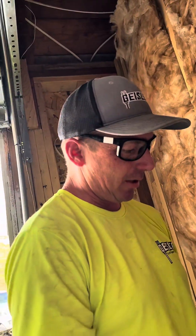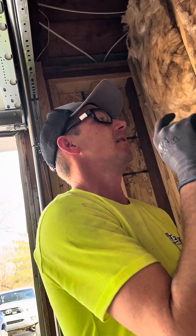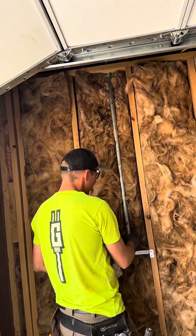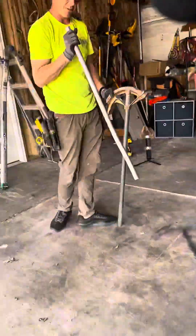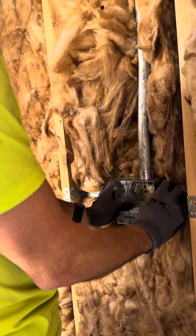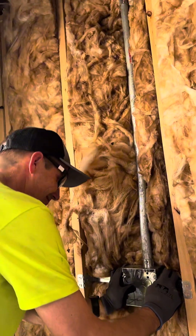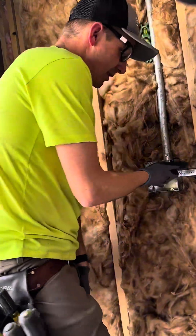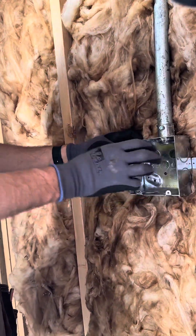It didn't go together very well. The reason for that is you can kind of see this is angling out a little bit, so I just need to bend a little offset in this box. That's pretty good. I had to rotate this box because there's only one hole in here, so I've got a KO filler coming for that.